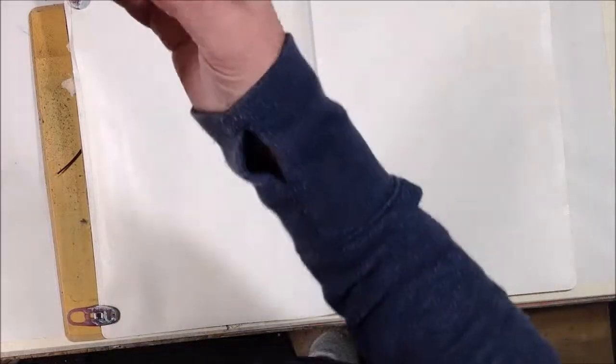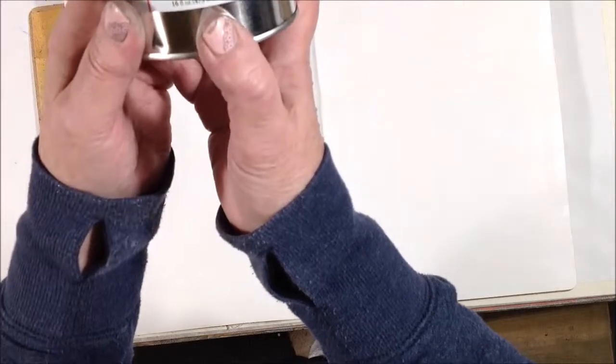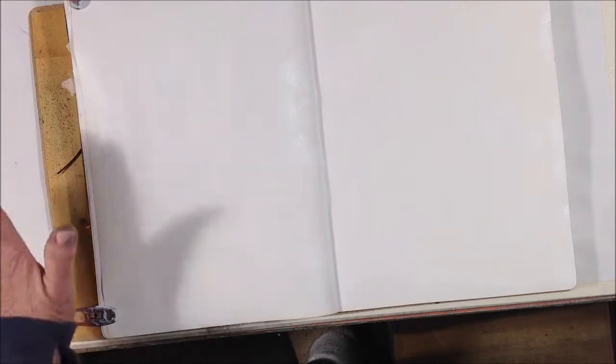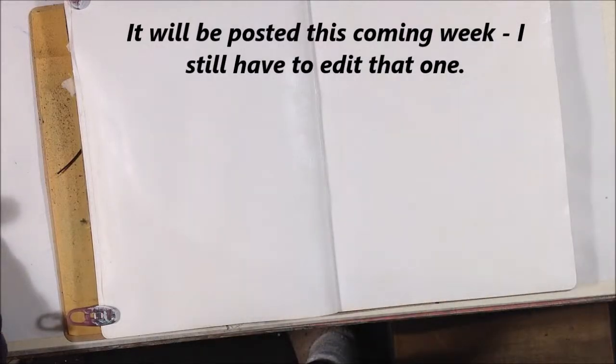I'm just playing today. I just finished filming an experiment with some cold wax medium — it's designed to be used with oil paints, but I'm not an oil painter. I've found you can add dry pigments, embed things, and use stencils, so I played around with that earlier and did a video showing my experiments. That will be on my channel if you want to take a peek, but right now I'm just not ready to leave the studio.